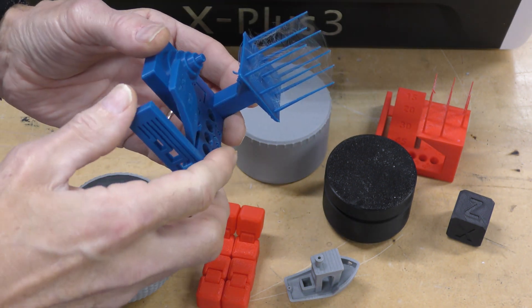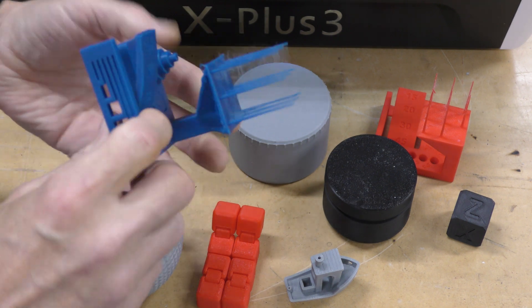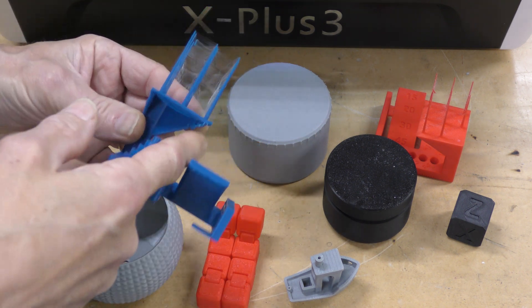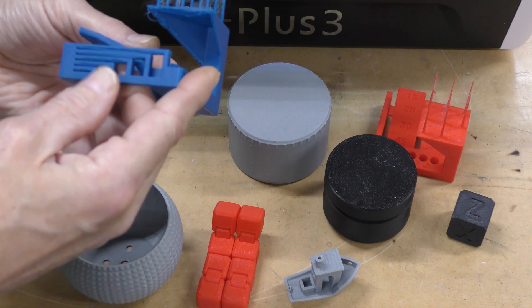I'm sure I can tune that out — I have not done any tuning on this printer at all. The overhangs were pretty good; it came out to about 20 degrees before we started to have issues. But it's still pretty good overall.